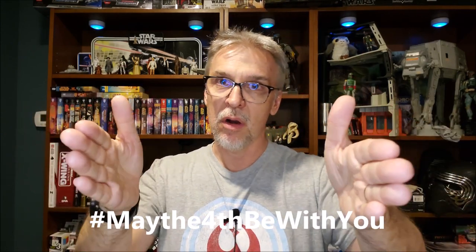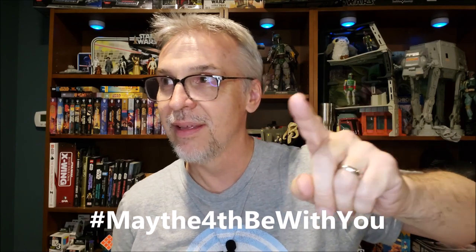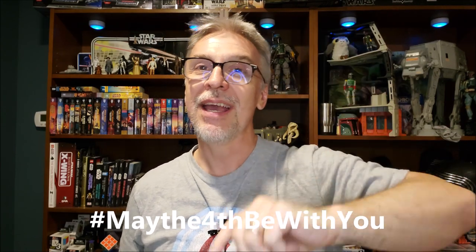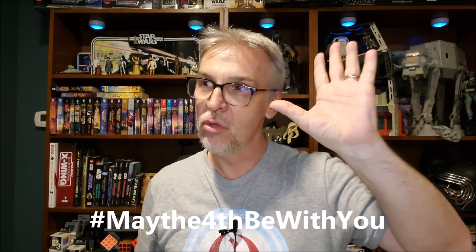It's May the 4th, and I just had to jump on, had to make something, had to acknowledge at least the day. I hope you guys are Star Wars-ing well — turning it into a verb. You Star Wars however you like to Star Wars, okay? You celebrate the franchise however you like, whichever way you like. There's no wrong way to Star Wars.